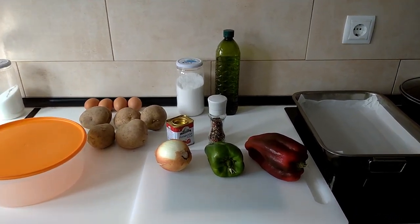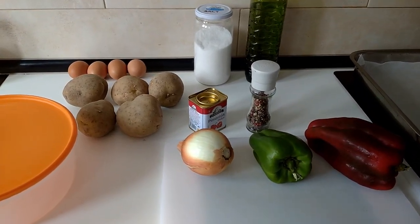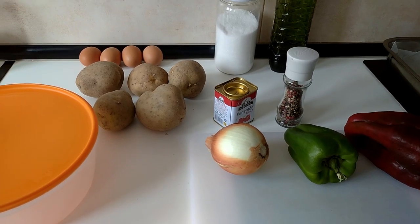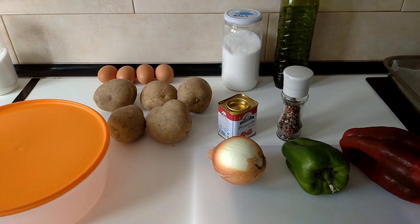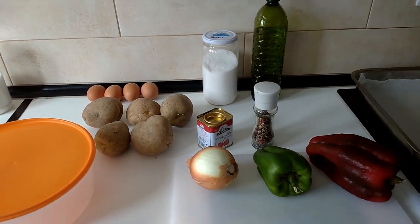Hello and welcome to Home Cook in Spain. Today I'm going to be cooking oven cooked potatoes, peppers and onions to accompany fried eggs. So let's begin.